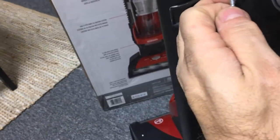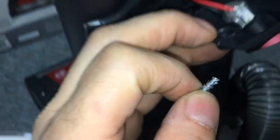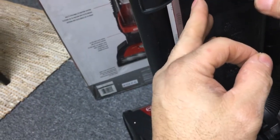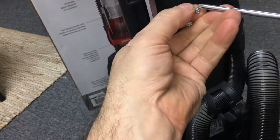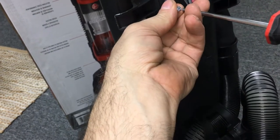Does this pop out? Yeah, look at that — replaceable switch. Interesting. They really expect this thing to last so long that the switch will wear out. Interesting. I certainly hope that does not wear out in two years.